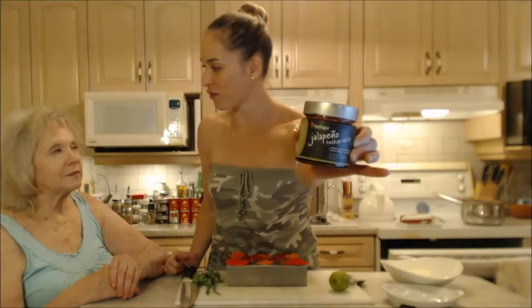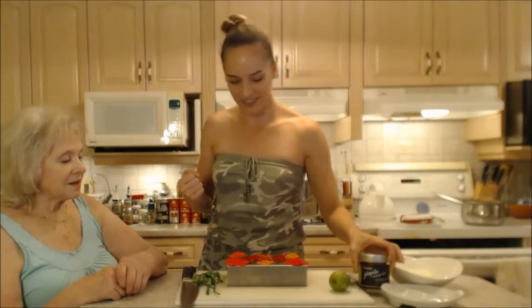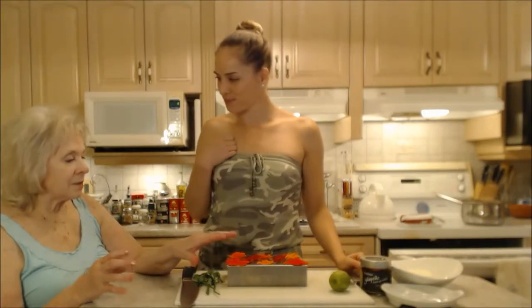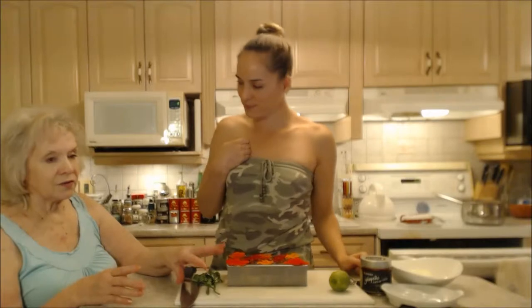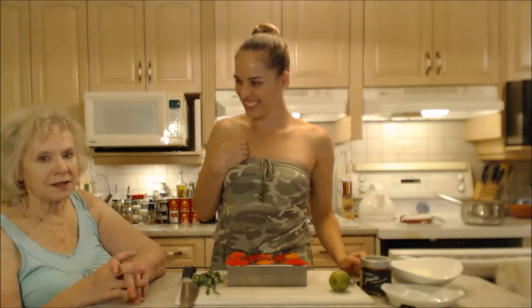We're going to use this amazing jalapeño haskap relish. Make sure you check out our review on this stuff — it is ridiculously good. I keep trying to think of all kinds of things to use it on, so tonight we're going to use it again. The whole appetizer thing is so good for a hot day. It's so fresh and bright.